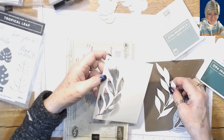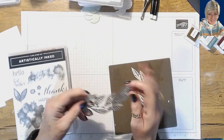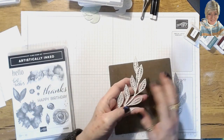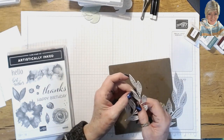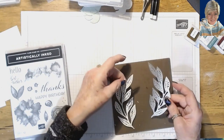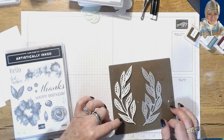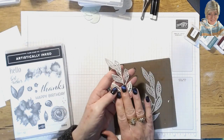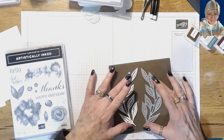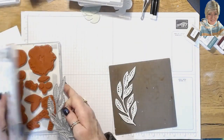Now what I've done is die cut the leaves twice in watercolor and once in vellum, and adhered them together with the vellum on top. You can put your vellum on the other side — if you do one on one side and one on the other, you end up with leaves that face each other, a reverse image. Pretty cool, right?